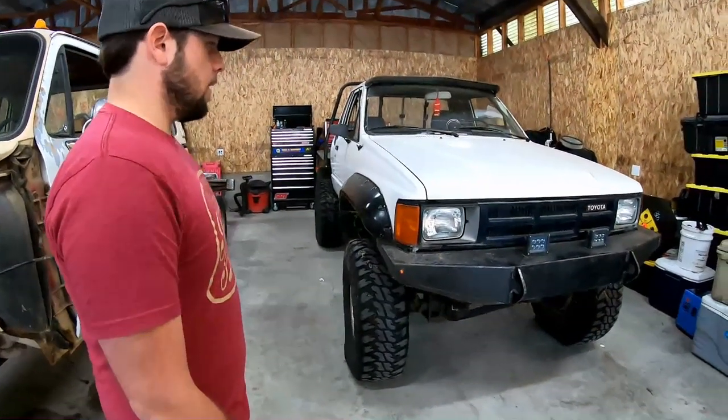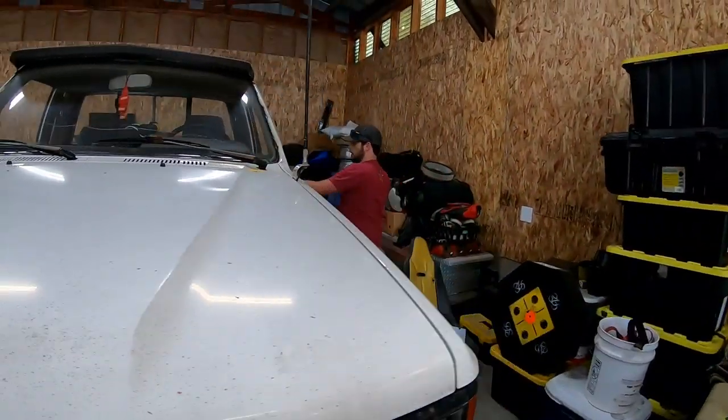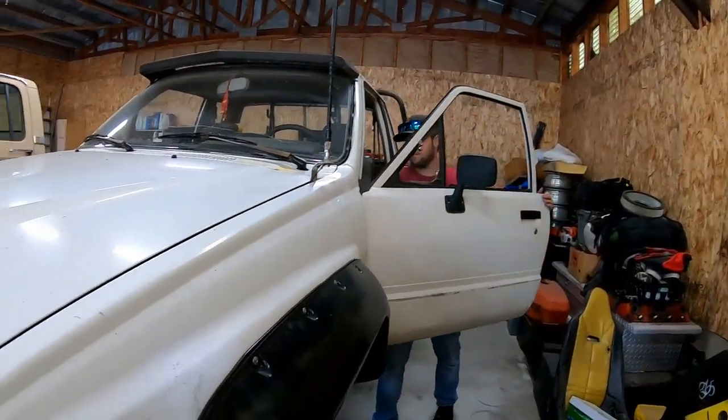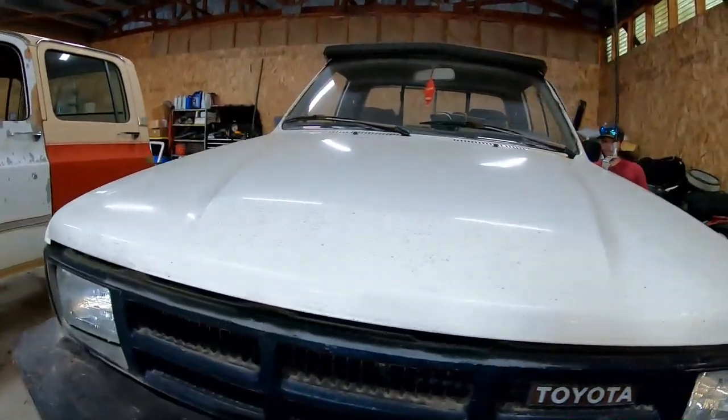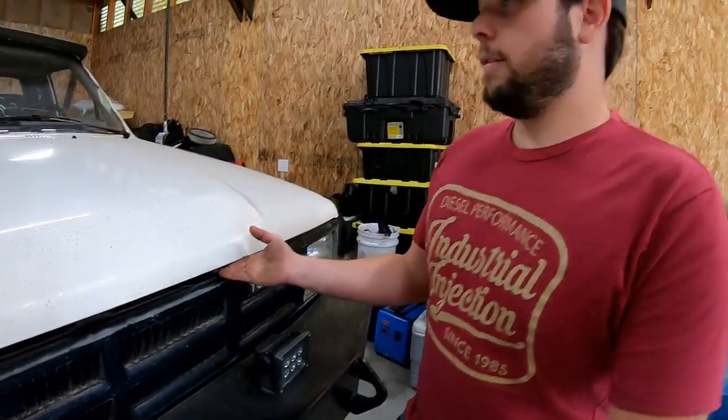Let's check out that engine. Does this have the 20R or the 22R? This has a 22R in it. At least those things run a long time — even if they're knocking, they're usually good.